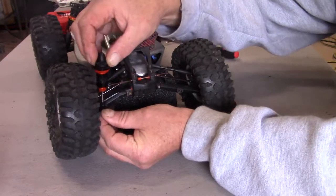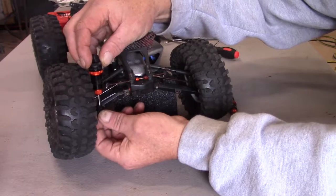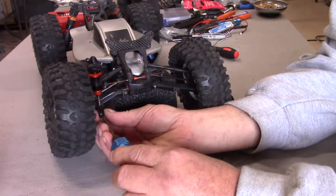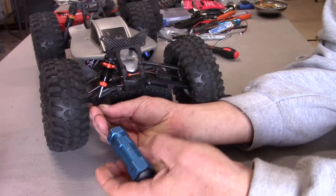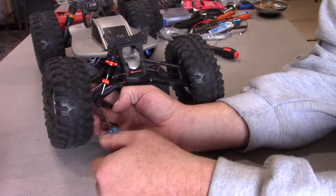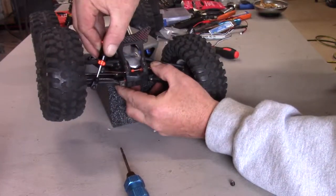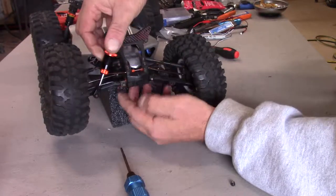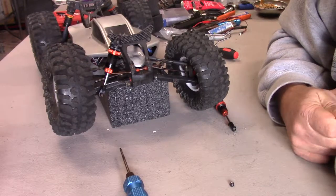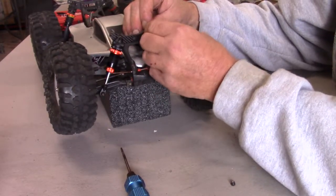I'm gonna move this to the outer hole on the A-arm if I can find it. It's a bad day when I can't find it even with my reading glasses on. Just to give you guys an idea with the modified shock, it's gonna raise that suspension way up. I may have to play with the holes a bit, but that's gonna raise it way up. Here's what the stock setup looks like.